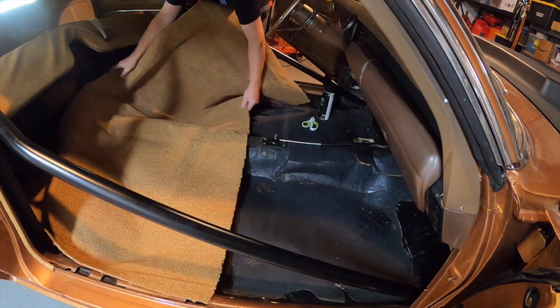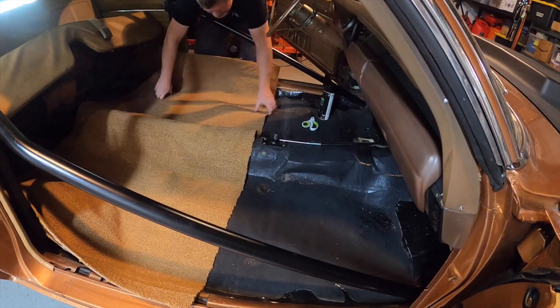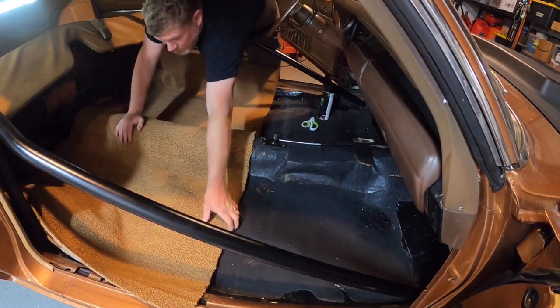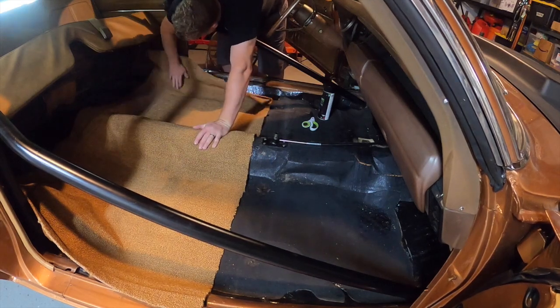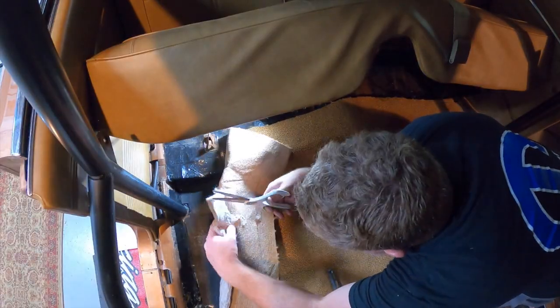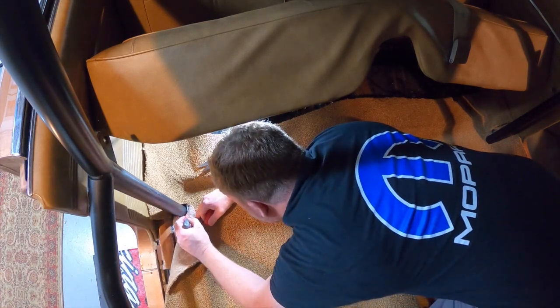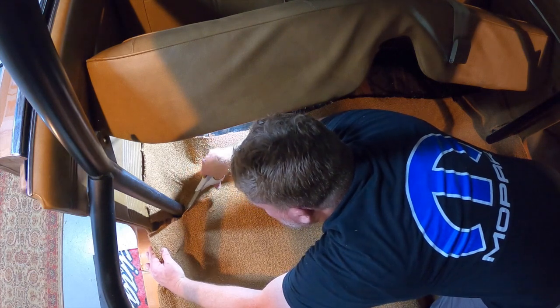With the bucket seats removed and the rear bench out of the way, we began laying down the rear carpet. These carpets come in a two-piece kit — the rear coming up and under the back bench and halfway between the bottom of the front seats. The carpet is molded to the contours of the transmission tunnel and the rear footwells, so laying it flat should be pretty effortless. Because of the roll cage, we needed to carefully measure around the down bars and trim the jute away before cutting a careful window to wrap around the bars.